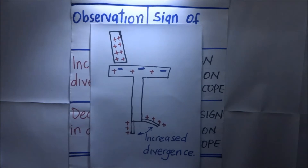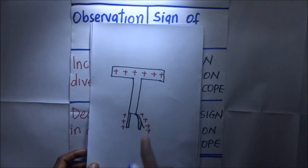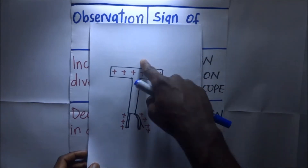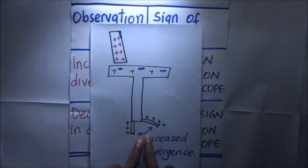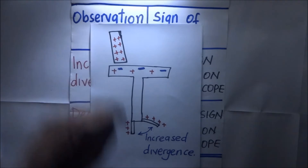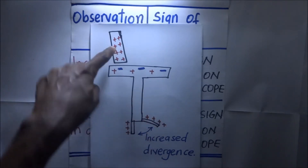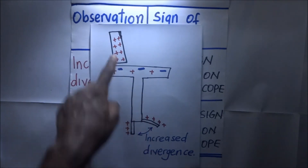The excess of positive charges down here is what causes an increase in divergence. So if we have a positively charged gold leaf electroscope with some existing divergence and we introduce a body that causes an increase in divergence, it means that body has the same charge as the gold leaf — which is positive.